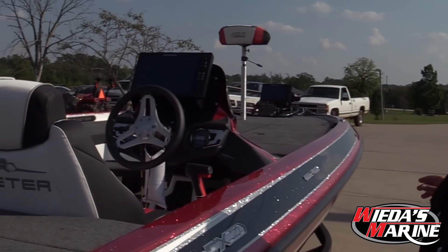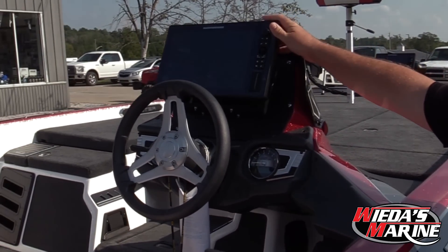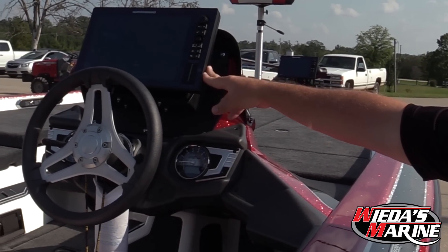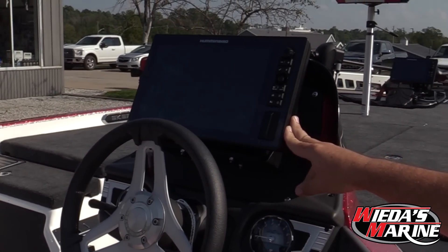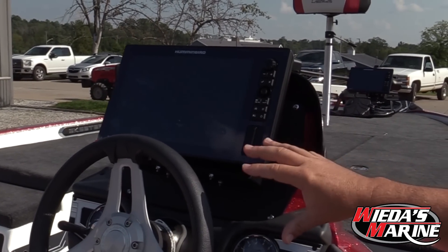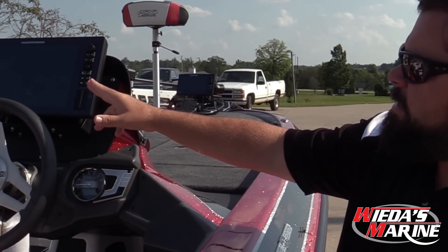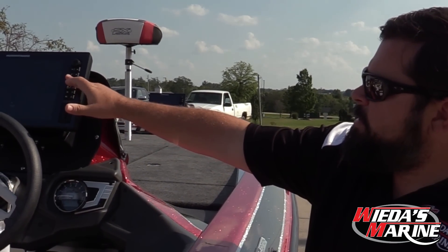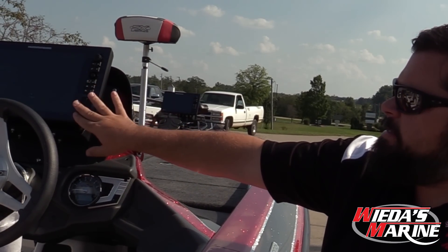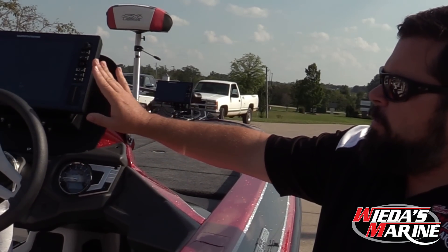For the 2019 model year, we're running Solex units. This is Humminbird's top-of-the-line graph. This is a hybrid cross touch, which means it is regular joystick, regular button, but it's also touch — so if you're a Lowrance guy converting over, really nice.